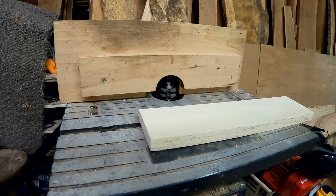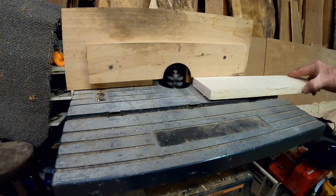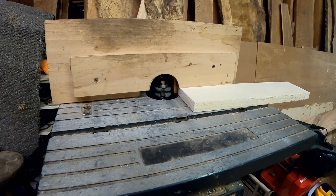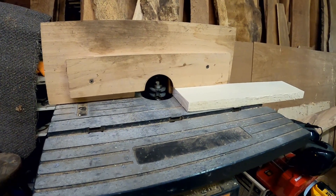The router table is all set up. I've got a test piece and we're going to run a rail to see how well that works. We'll get everything set up so that when we cut our good wood, we're ready to go.